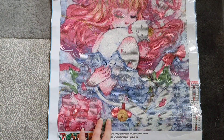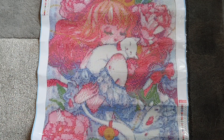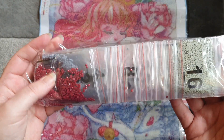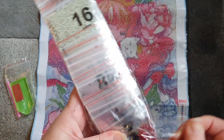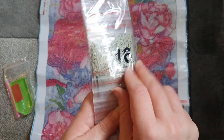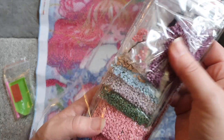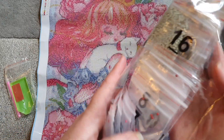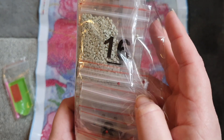I absolutely love this one, this is so cute. The image is just beautiful, especially with all these flowers around it — really really nice. The toolkit is just the basic pen tray and wax. You do get plenty of wax through the kit, and the drills come in the ziplock bags which is just my favourite way of them being packaged. The drill quality with this company I've always found really really good as well. I'm not going to get them all out, just want to show you some of the colours. So we've got purples, lots of different purples and pinks. We've got some greys and some blues for shading, and as you can see they are very very well printed with the symbol number on there.